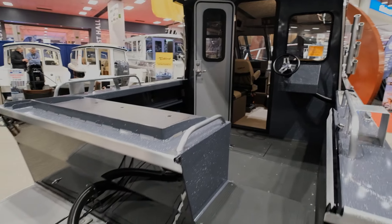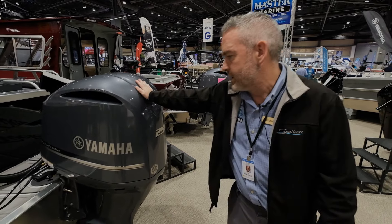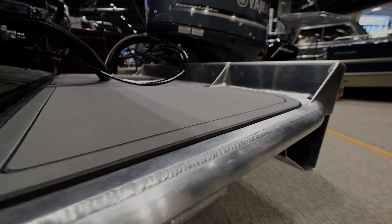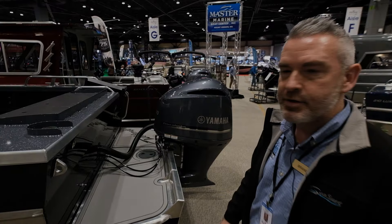We have the 250 Yamaha on here, which will get you pretty close to 50 miles an hour — really good top speed, and it's going to get you up on plane nice and easy. Coming back here we have the reel deck, which is new for 2024. They're putting this on the rear to give you better grip than you'd get on the standard diamond plating.